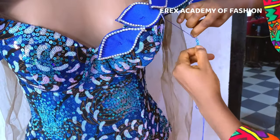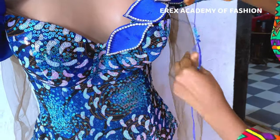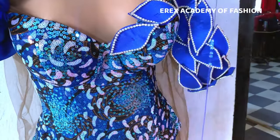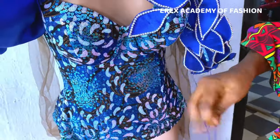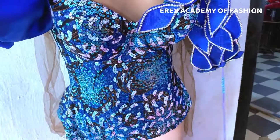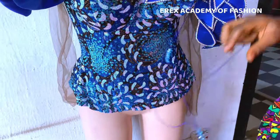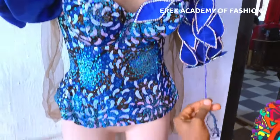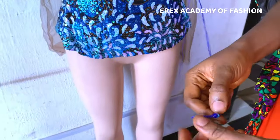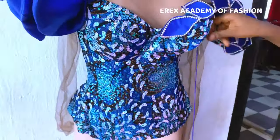I have a full online course where I created this corset from the very scratch to finish, and you can enroll — click on the link in the description box. You can also get any of my books on Amazon: 'Pattern Making for the Shapely African Woman' and 'Advanced Pattern Mastery for the African Woman,' where I have detailed tutorials with pictures and colors on how to create different outfits and formulas for different female clothing from scratch.